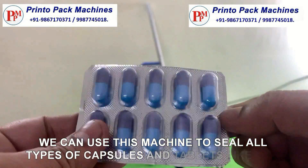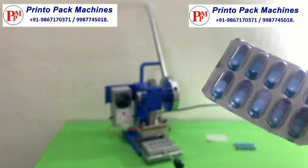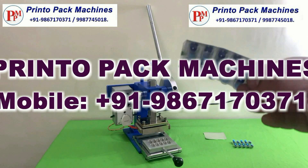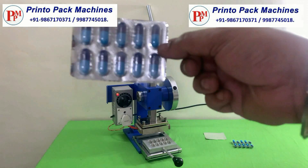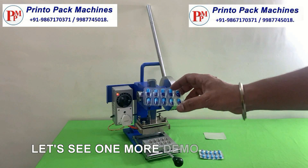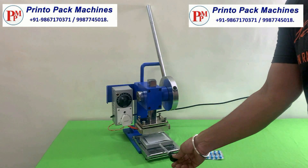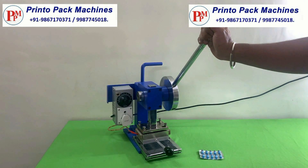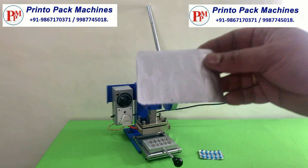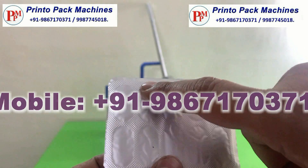We can use this machine to seal all types of capsules and tablets like this. Let's see one more demo of sealing.